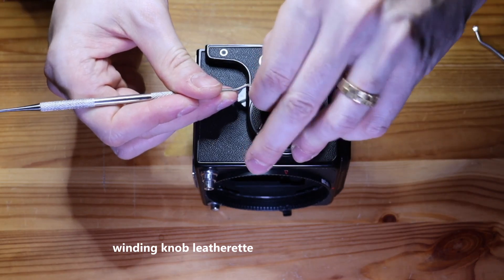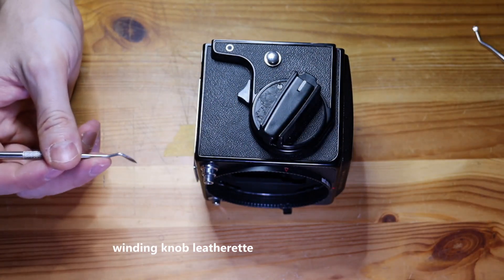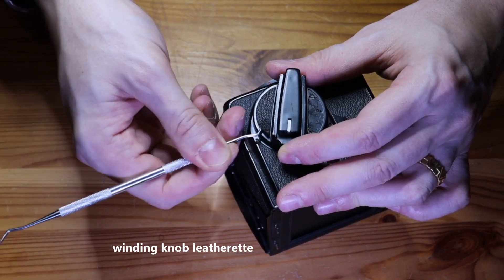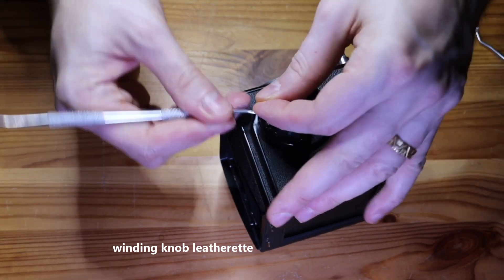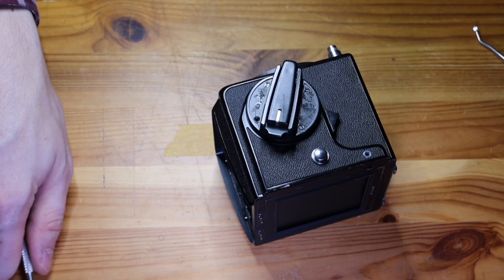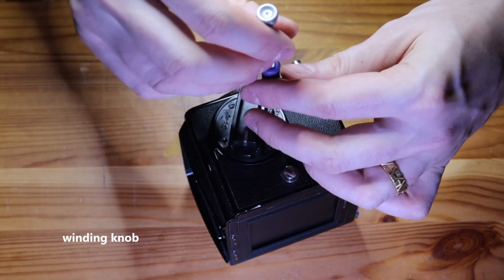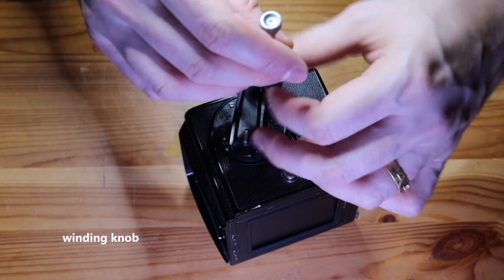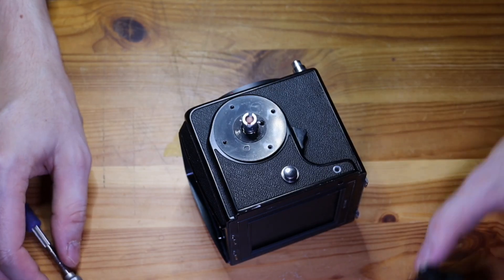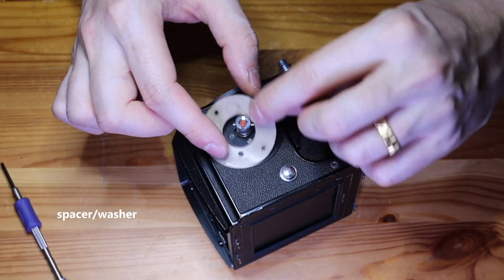Unfortunately there is very little information online about how to disassemble or repair these cameras. The 200 series Hasselblad cameras are known to be difficult to work on. They have a very delicate titanium shutter. The shutter curtains are thin foils of titanium metal. They are apparently easy to rip and if you manage to rip one then the camera is pretty much dead. They don't make these shutters anymore so getting spare parts is pretty much out of the question.